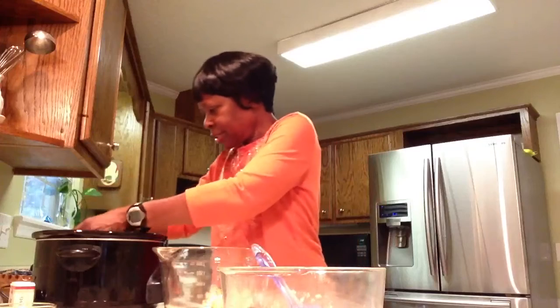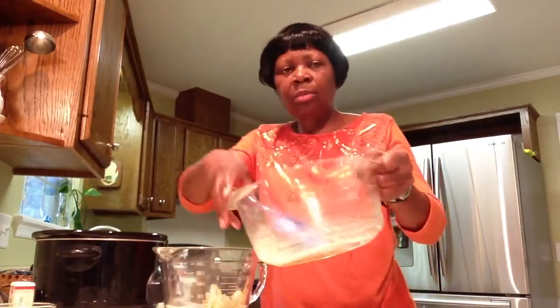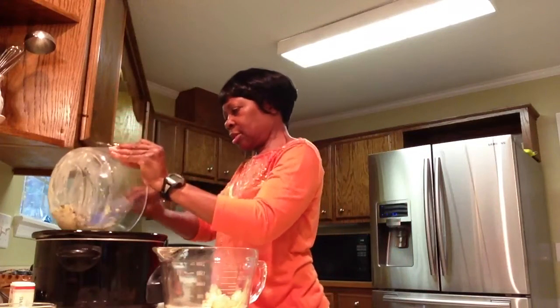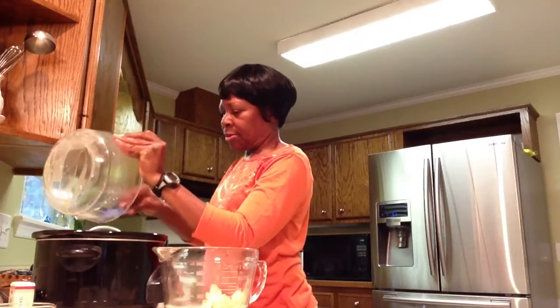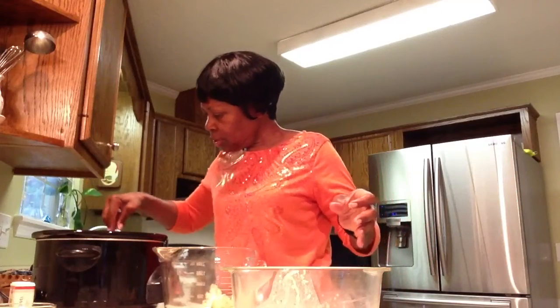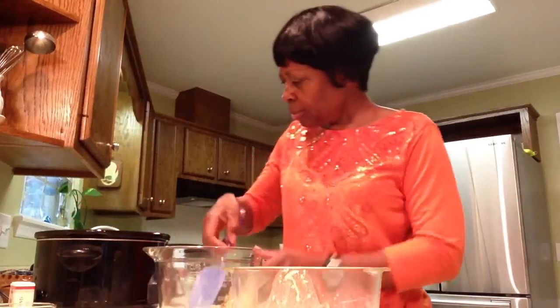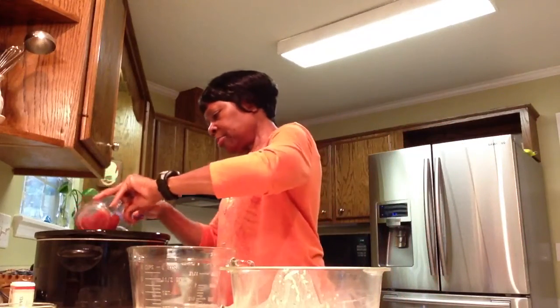Then I'm going to put the rest of the mixture on, just like you would layer a lasagna. It looks like a little spilled on the counter. All right, so it's looking good and what I'm going to do is put the last few slices of eggplant on top.